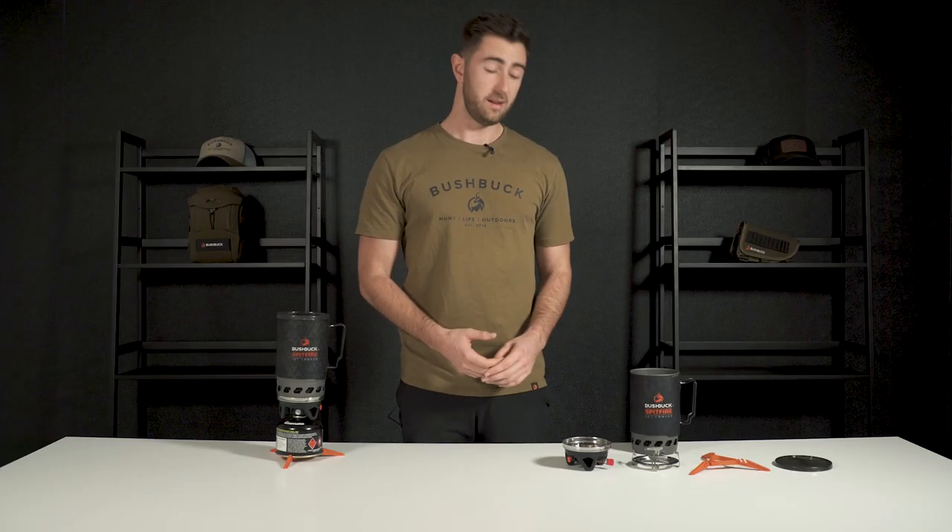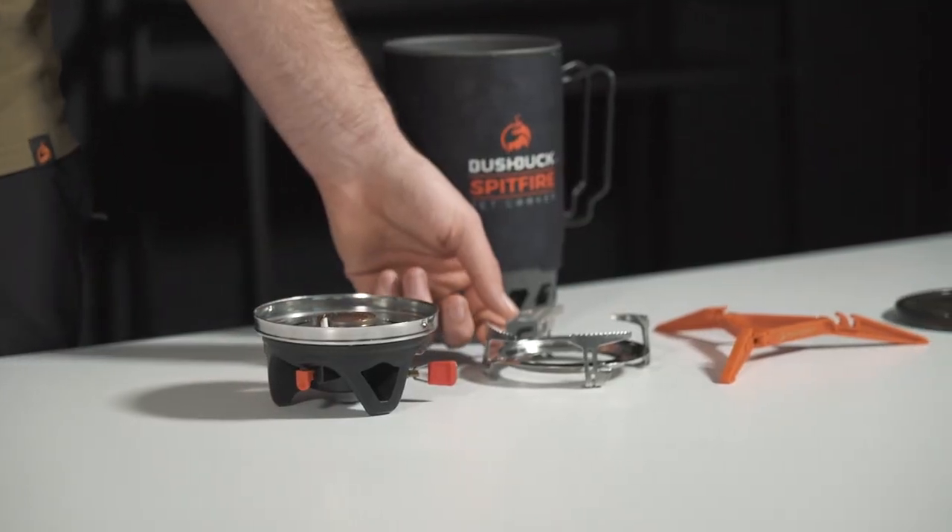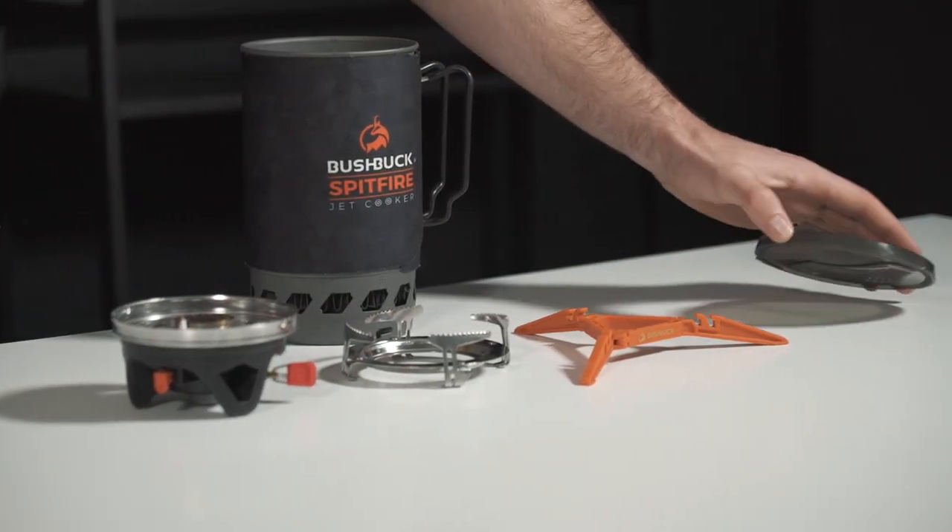Everything you see here is included. We have the cup, the burning unit, the pot pan attachment, the gas canister base and the lid.